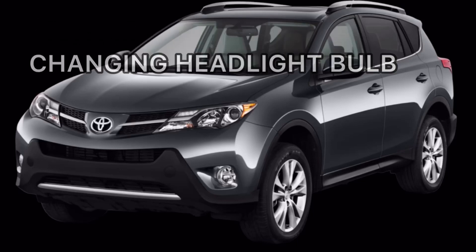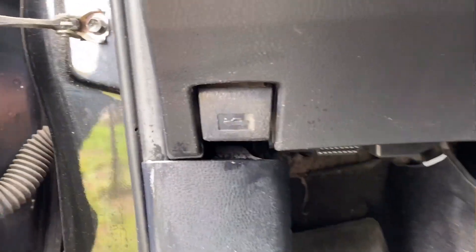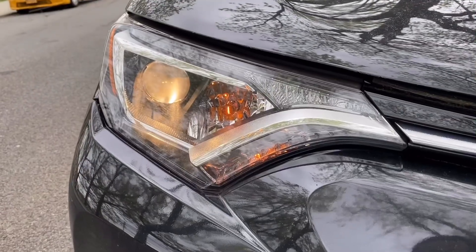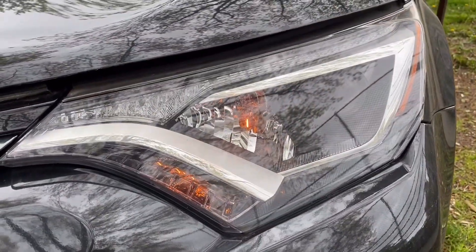Hello everyone, today we are going to change the headlight bulb for the Toyota F4. First of all, we are going to open our front hood by using this latch on the driver's side. Now it's open. As you can see, one of my headlights is working but the other one is unfortunately not working.